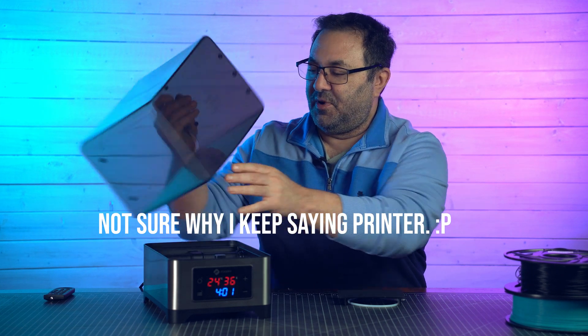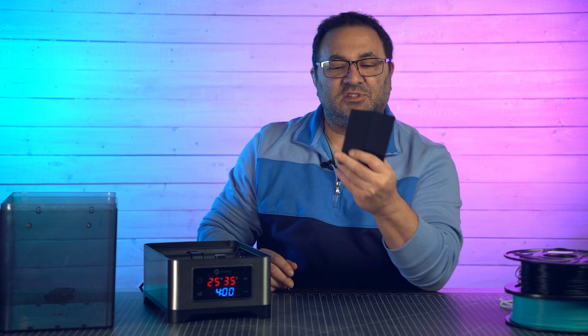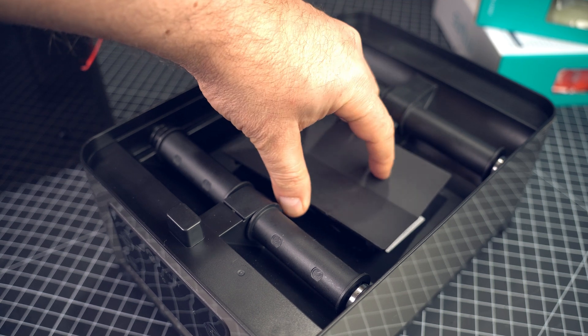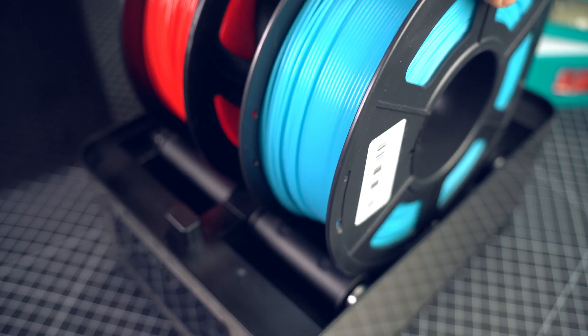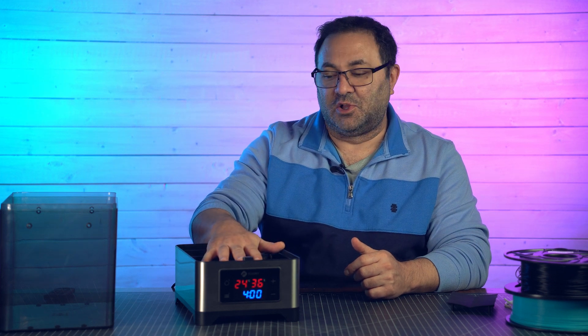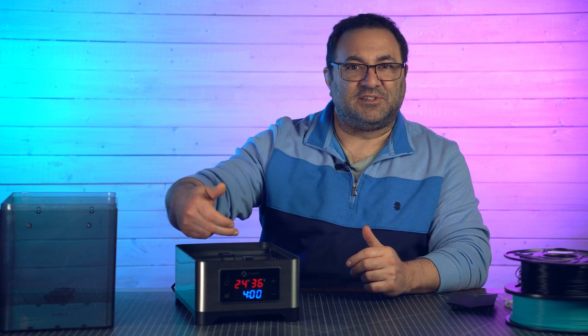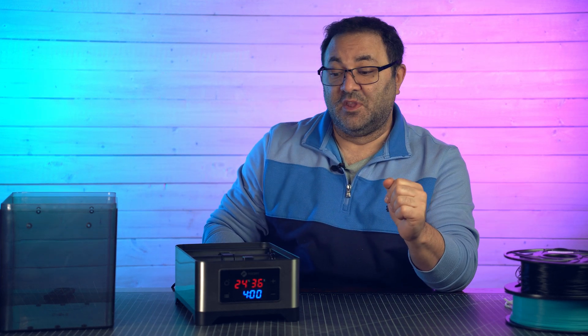The unit is pretty bare bones and doesn't come with much, but it does come with some extra tubing in case you want to feed filament through, and it comes with this shroud. The shroud is important — it has to go over the heating element and fan when you're just drying filament statically. So if you're going to dry it for four hours and then take it out, use the shroud. If you're running prints and the filament stays in and is constantly moving, you can leave it out. It also comes with the instruction manual.